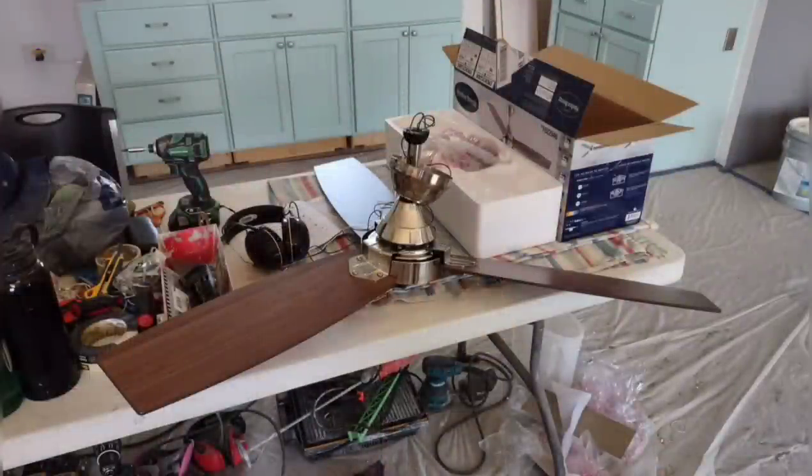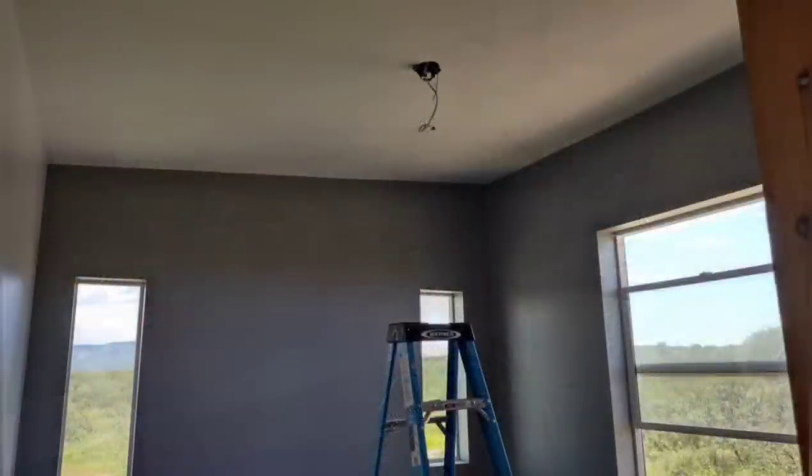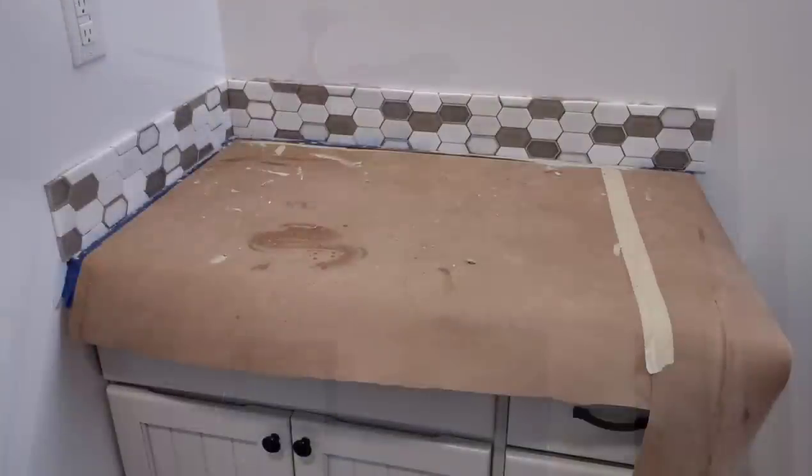I also installed some nice three-blade ceiling fans in each of the bedrooms. We really like having ceiling fans - they're a low energy way to control temperature.